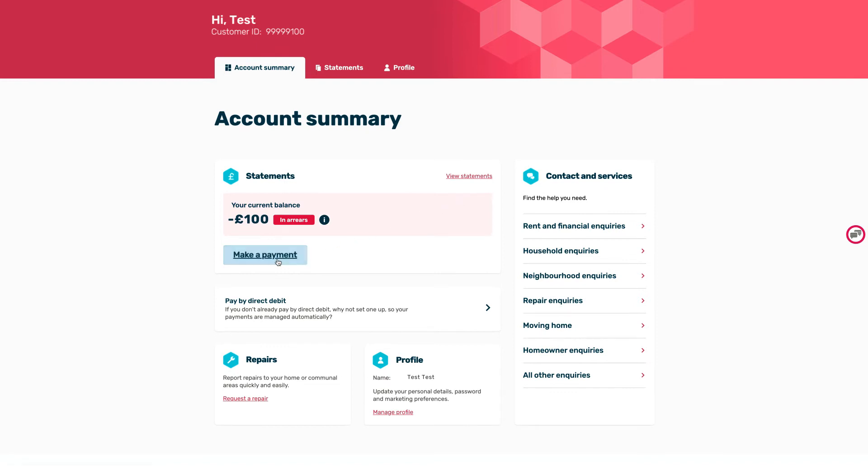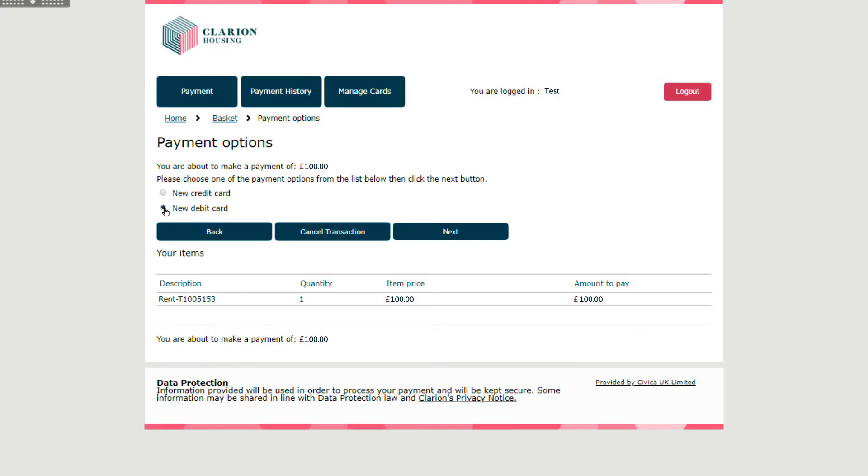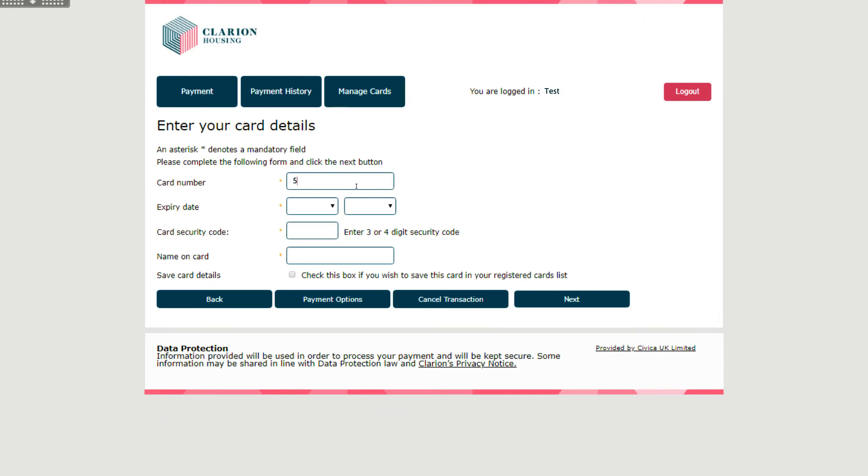Select the Make a Payment button. Enter the amount you wish to pay. Select to pay with your debit or credit card and enter your card details.